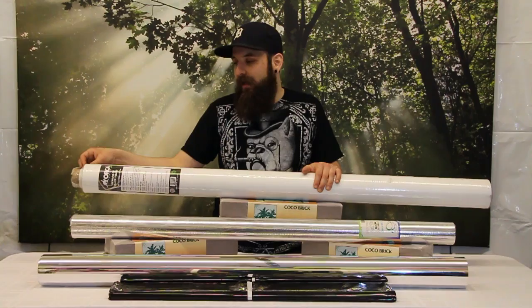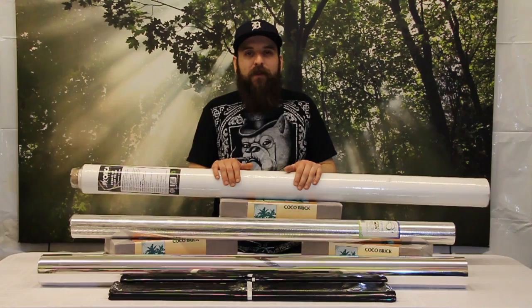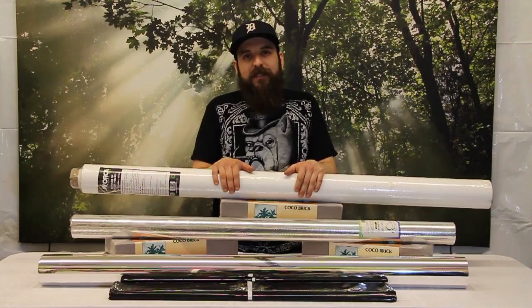This is extremely durable. You could use this multiple times, take it down. A great way to hang it is with Velcro — a big strip at the top and bottom. That way if you need to, you could take it down, fold it up, take it with you, and wash it. This is one of the favorites in the shop. A little bit on the higher end cost-wise, but it really pays for itself in the long run. So if you're looking for a high-end version of a film, I really recommend the Orca film.